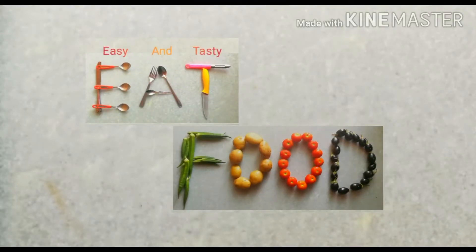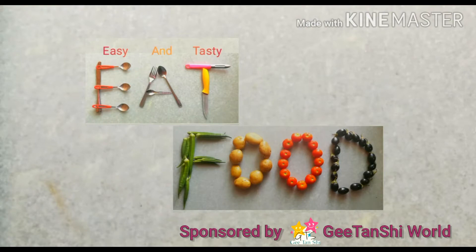Hello friends! Welcome to our channel, Eat Food! Easy and Tasty Food!